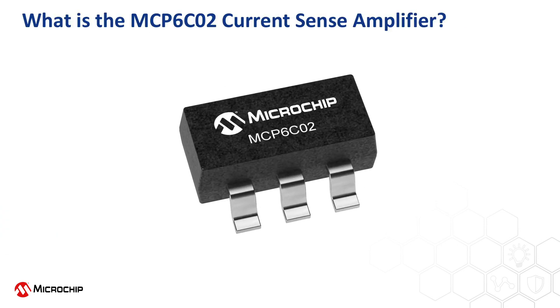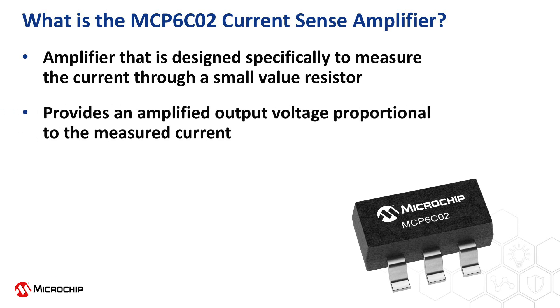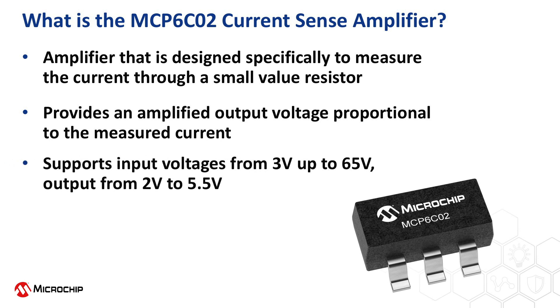The MCP-6C02 is a single amplifier designed specifically to sense the current through a shunt resistor and convert this measurement to a proportional output voltage. The input pins can support voltages up to 65 volts specified, 68 volts operational. The output voltage range will be determined by a separate supply pin, which spans 2 volts to 5.5 volts, making it easy to interface to an ADC or MCU operating at 2.5 volts, 3.3 volts, 5 volts, etc.